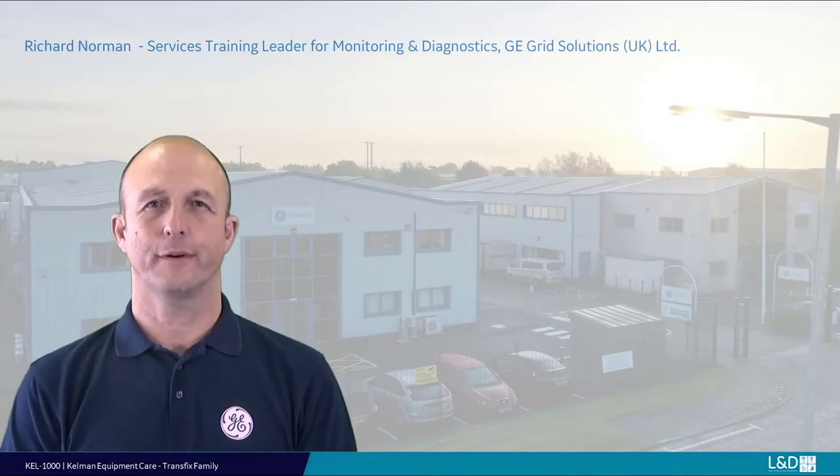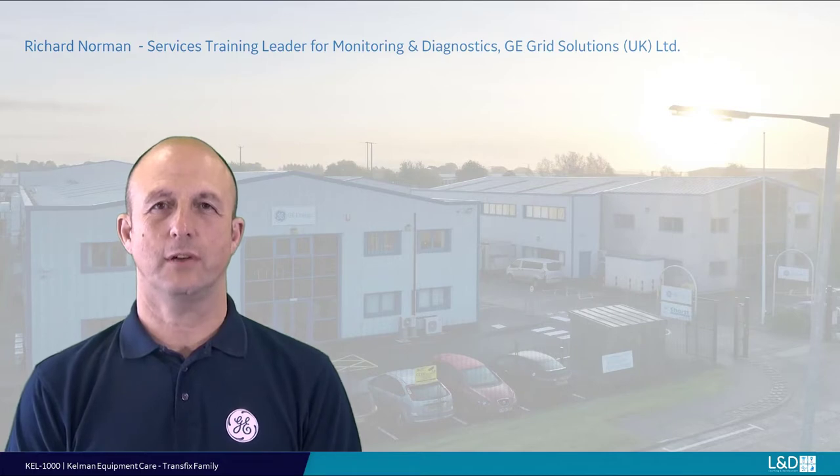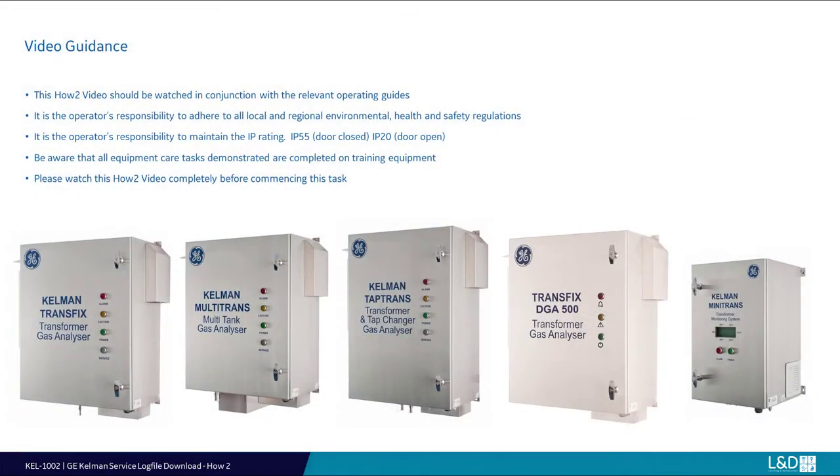Hello, I'm Richard Norman, the Field Services Training Leader for Monitoring and Diagnostics with GE Grid Solutions UK Limited. This how-to video will take you through the recommended equipment care for your Kelman device within the Transfix family, including Minitrans. These procedures and practices are recommended; however, frequency is at the end customer's discretion, due mainly to the variation of installation and environmental conditions where the monitors may be required to operate.